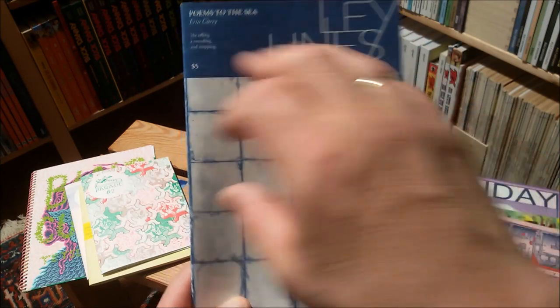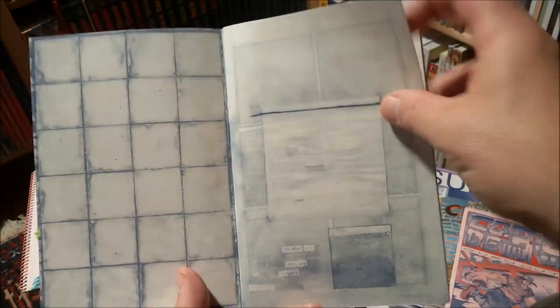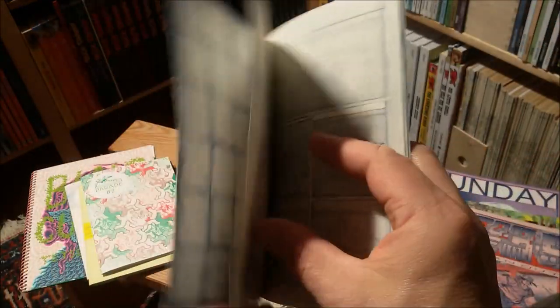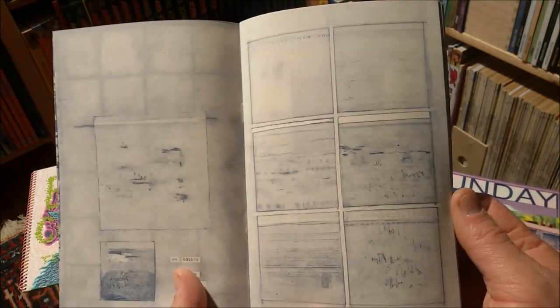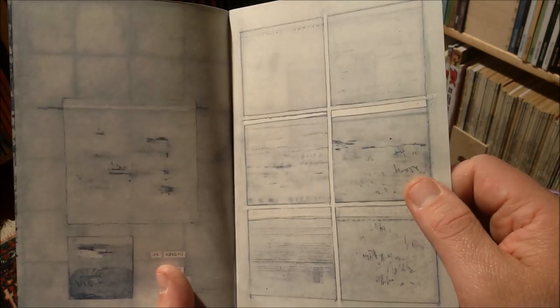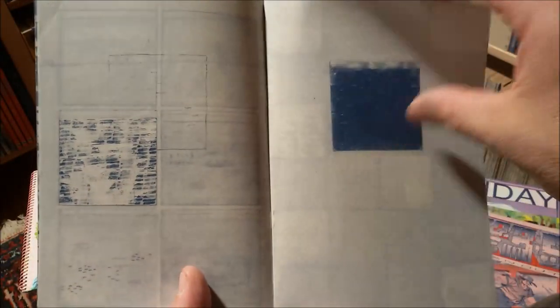My favorite book of the series is this take on the art of Cy Twombly from Aaron Curry, 'Poems to the Sea.' I just love Cy Twombly's art — I think it's pretty poetic. I'm absolutely not able to explain why I love this stuff here; I think it's just you like it or not. I like the silent quality, the poetic side of these structures that Aaron Curry created with Cy Twombly in mind.